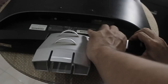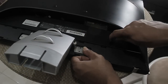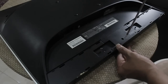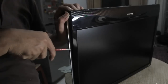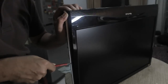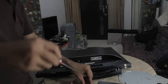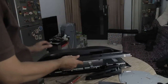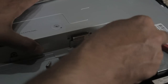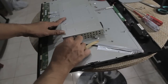First, we need to remove the LCD base. Unscrew all bolts and take note of which bolt goes where when you do this, so you're not confused when you put the cover back on. Remove all connectors before you open the panel cover.